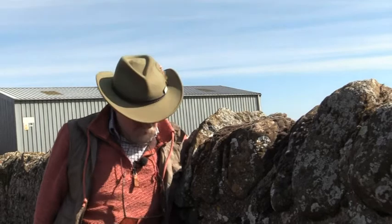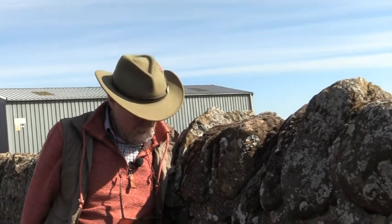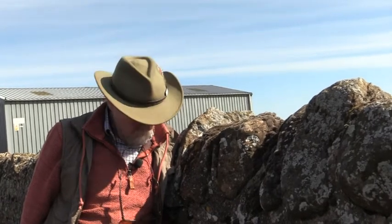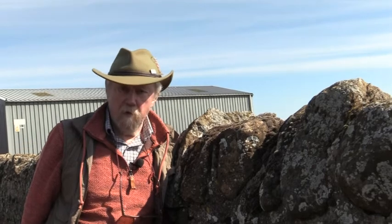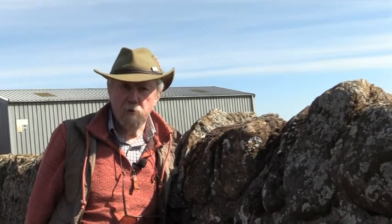So this is maidenhair spleenwort. It's undoubtedly a very common fern, very commonly found on walls. You can identify it by using those four characters: the shape of the indusium, the pinnateness — in this case it's one-pinnate — the little pinnae on stalks, and the color of the rachis. Maidenhair spleenwort, Asplenium trichomanes.